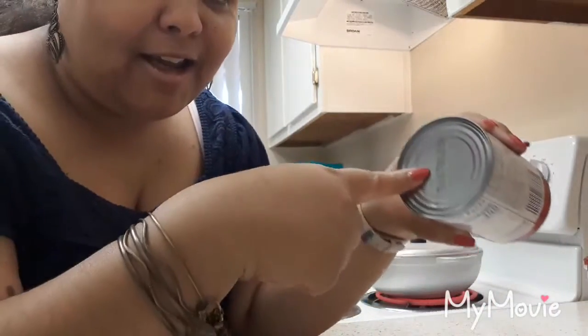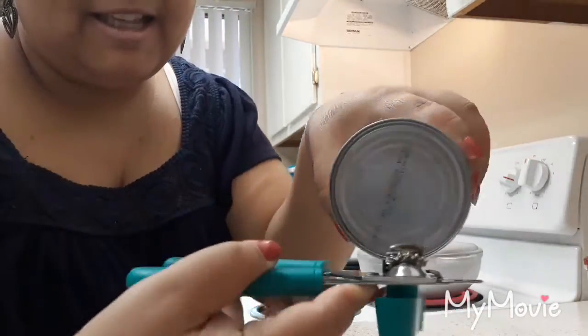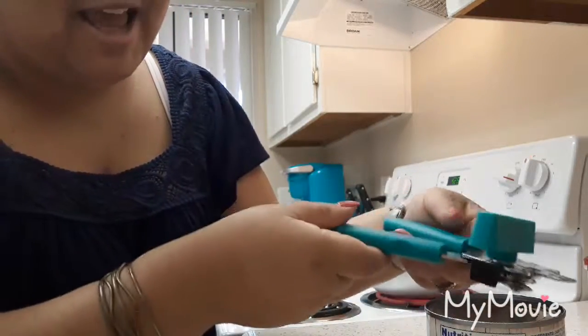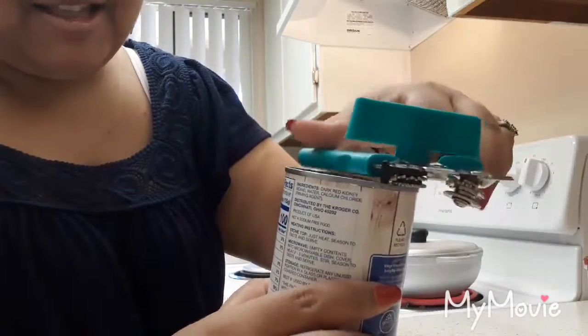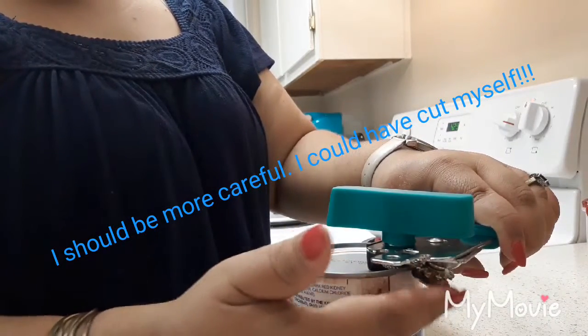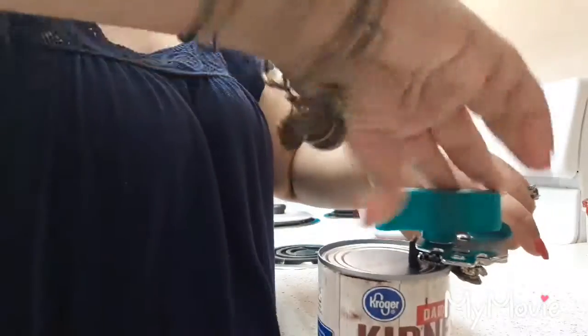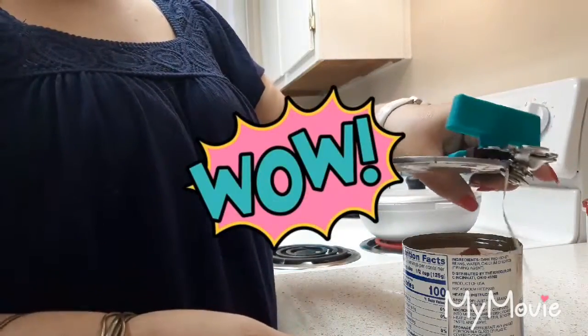It's about opening a non-pull-tab can with the can opener. I've always done it one way, but I saw that it was the wrong way, so I tried the correct method. If you put the can on top this way, it works because the sharp part of the opener is actually going to cut underneath the can. I'm going to open up this can to show you - it cuts the top completely.